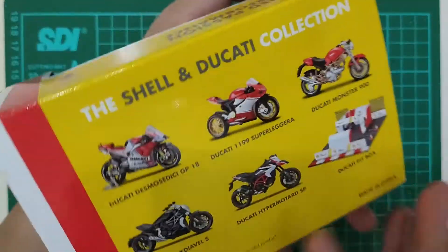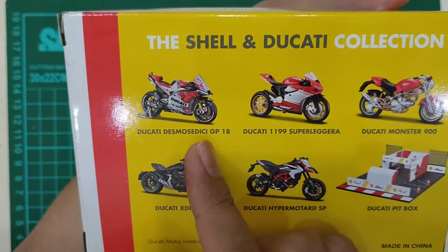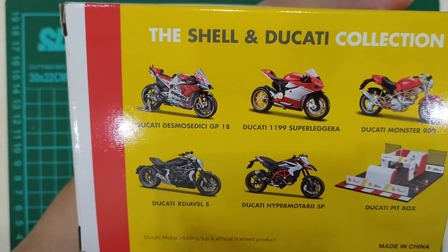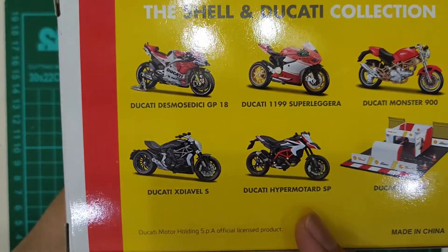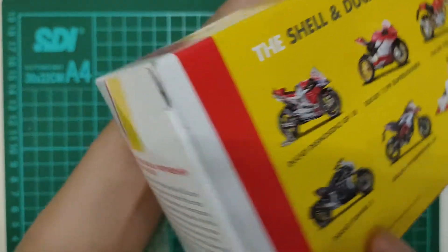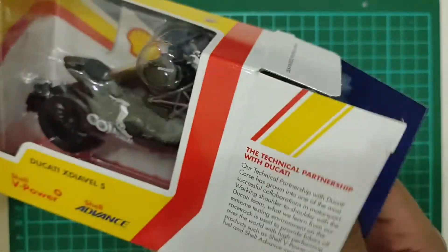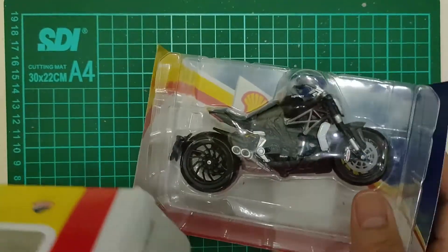Belakangnya dulu. Ini ada tipe-tipenya nih ya: ada Desmo Sedici GP18, 1199 Superleggera, Ducati Monster 900, Ducati X-Diavel S, Ducati Hypermotard SP, dan terakhir Ducati Pitbox. Bismillahirrahmanirrahim, oke. Boxnya kita singkirin dulu ya.